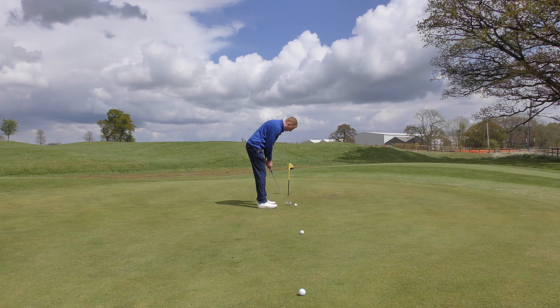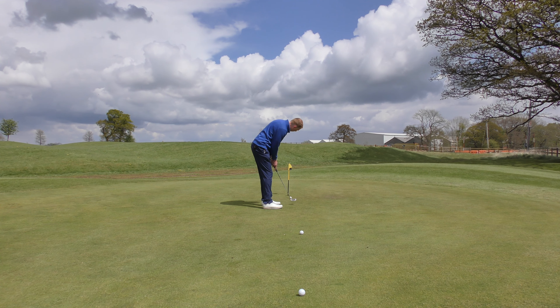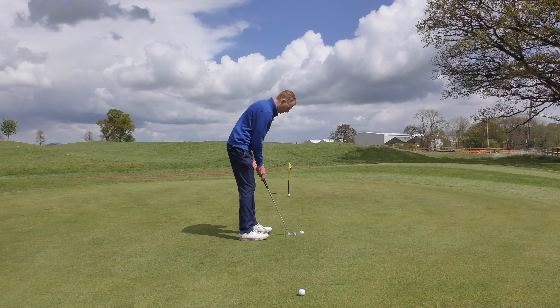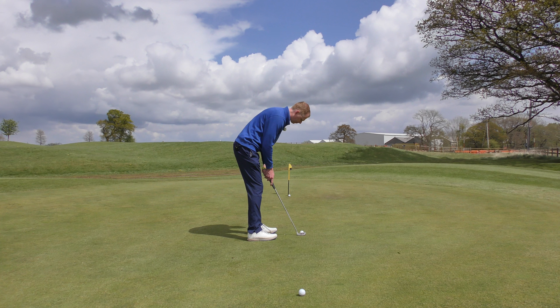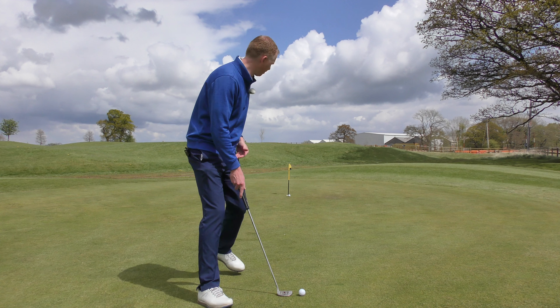For some golfers, they hit the ball different distances by hitting it harder or softer, and that isn't necessarily what we want to achieve. Some golfers will swing their putter back to their rear foot every time, then on a short putt they'll slow down, on a long putt they'll hit harder — and that is very difficult to judge and gauge the distance.